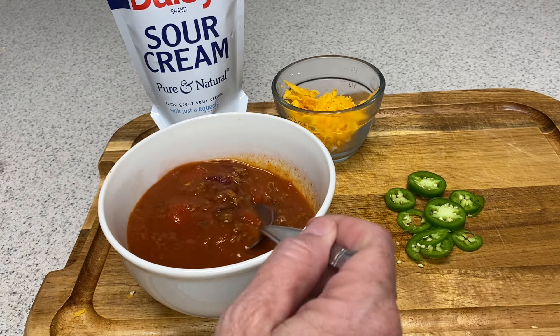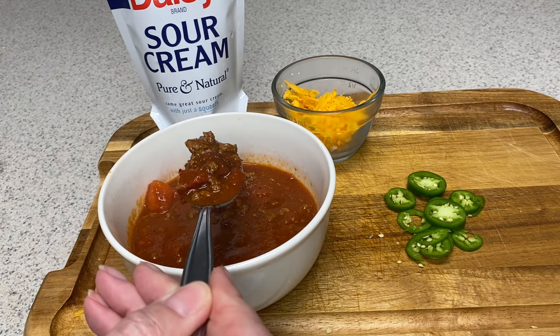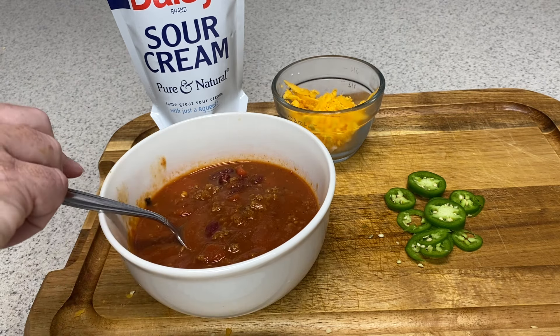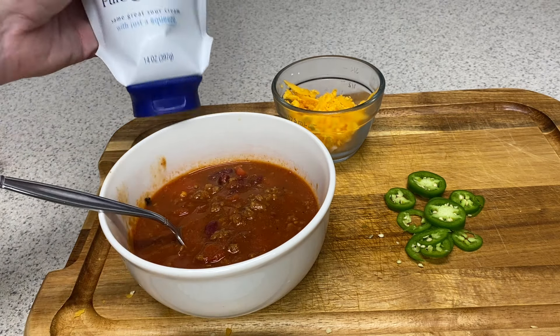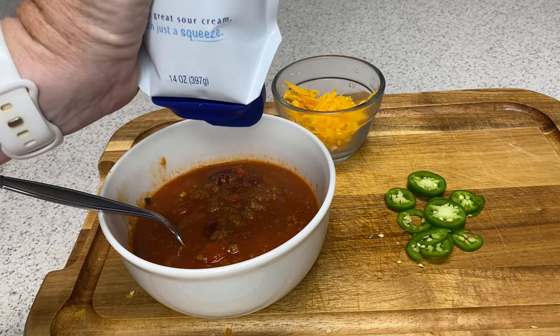Here it is, friends — piping hot! Oh, it's so hot. Chili! So now we're just going to top it with some sour cream, a sprinkle of cheddar cheese, and a few of those jalapenos.